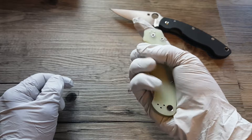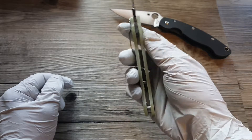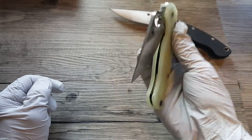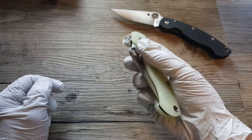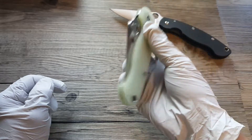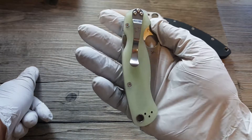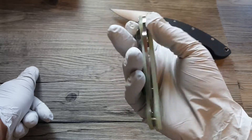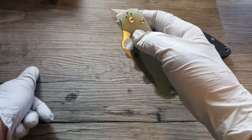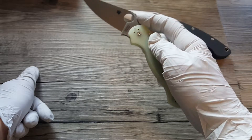This is a perfect example — look at this. Flicks out like nothing, and this is brand new, straight out of the box. Watch — completely free dropper. So some Paramilitary 2s come out of the box just spanking perfect, and some are all messed up — bad blade centering, won't have a free-dropping action like this, it'll just get stuck.